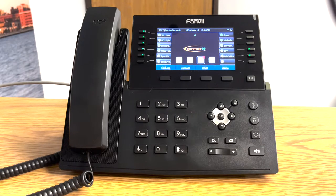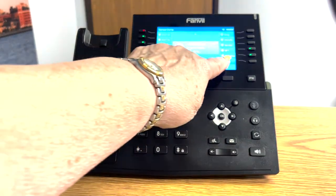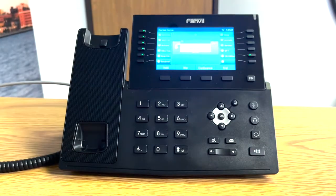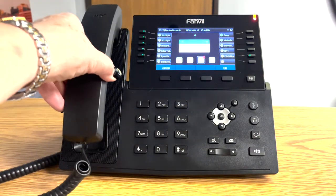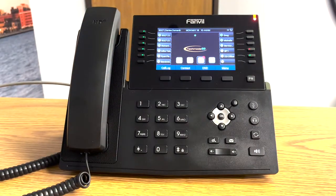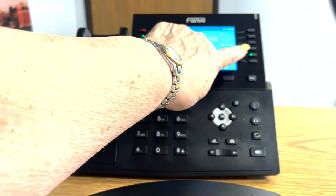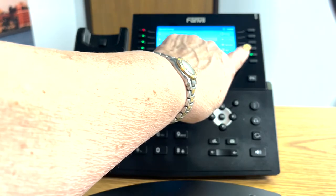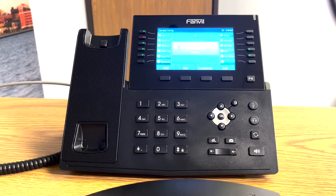Let me demonstrate how that works. I'm going to get a call on my phone to begin with. There's my call and I want to park it. Now anybody else in the business, and or yourself, can see it on their SP buttons. At this point I'm hanging up my handset. To retrieve a parked call, you'd walk up to another phone, pick up the handset, touch the SP that is solid red, and you've retrieved the call.